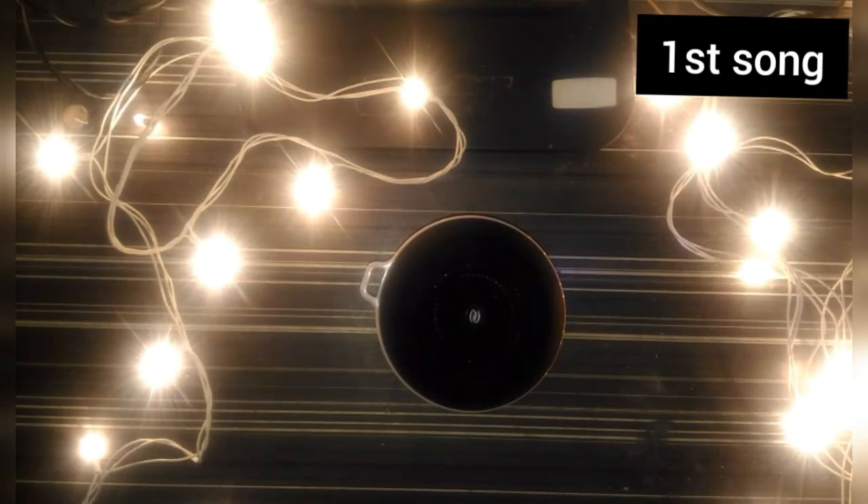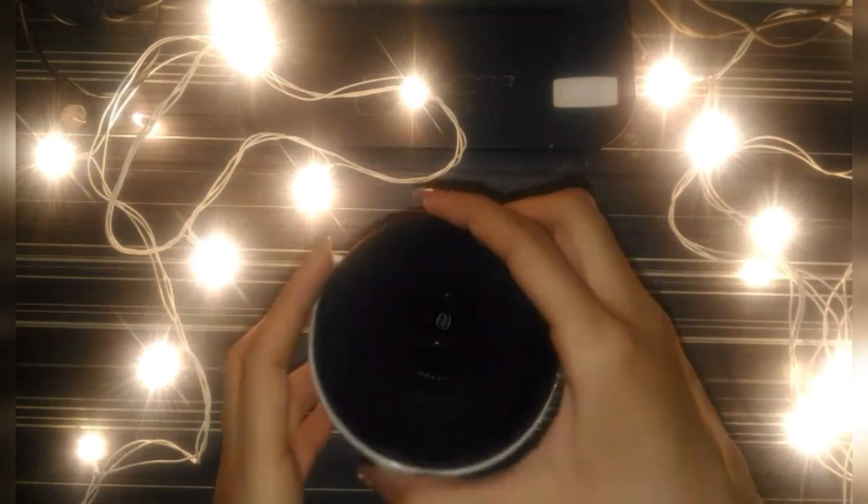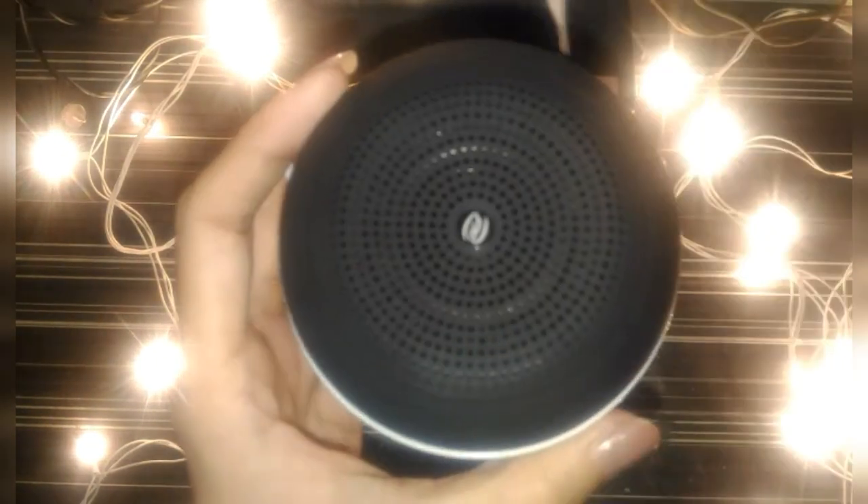I'm going to turn on the Bluetooth speaker by moving it to the B side — there are letters written so you can get the idea. I just turned it on and it says it's on. Now I'm playing a song — it's very audible.